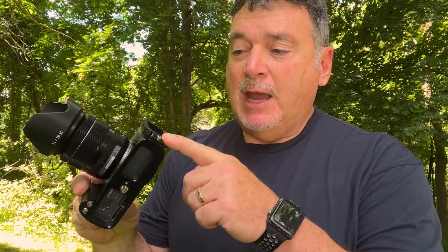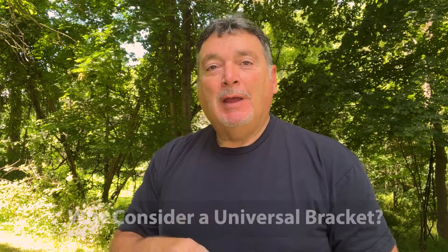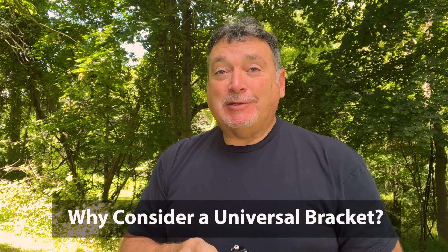Another advantage of the custom made bracket is that it goes from end to end of the camera, which provides a little extra protection should you drop your camera because the bottom edges are protected. So why would you even consider going with a universal bracket? I recently started using some universal brackets and they're really quickly growing on me. A universal bracket will mount to practically any camera body — that's the beauty of it. And if you don't switch cameras a lot, you can get by with just one, though I highly recommend having a bracket for any camera you may want to mount on a tripod.